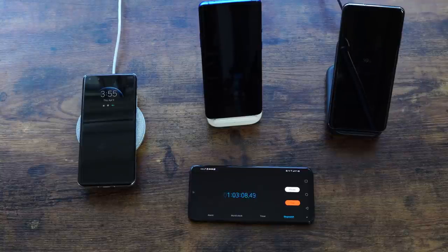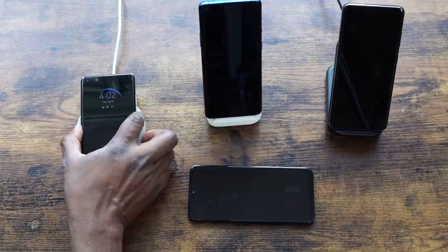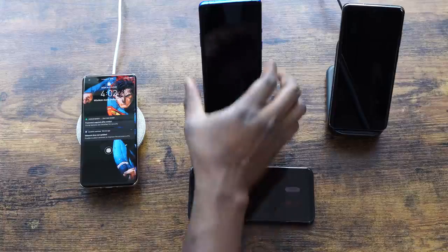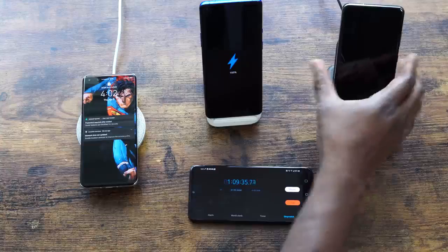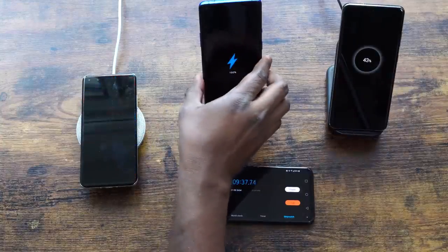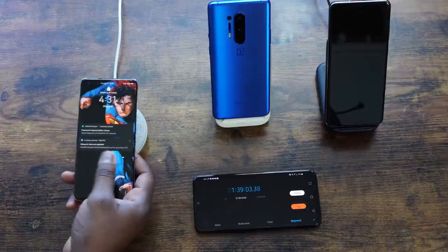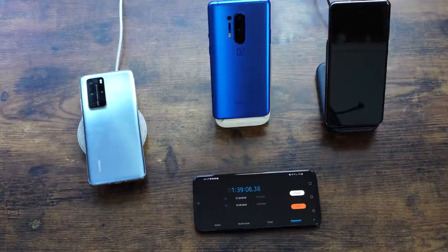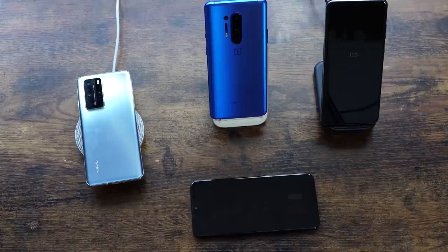The OnePlus hits 100% at an hour and nine minutes — 69 minutes — while Galaxy is only at 43%. The Huawei finishes at an hour and 39 minutes, which is still very respectable. The Galaxy S20 Ultra finished at two hours and 46 minutes at 100%. Those are some interesting charge speeds.